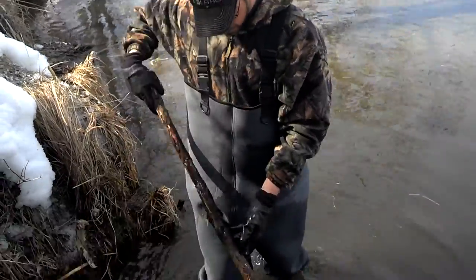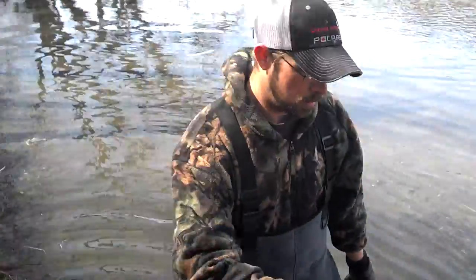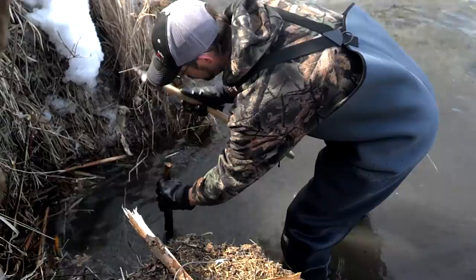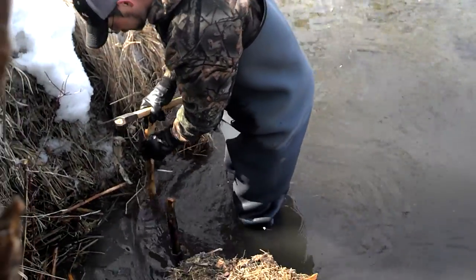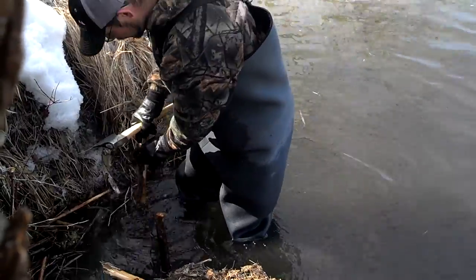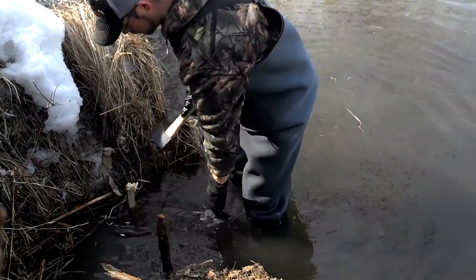I'm going to start off with a couple of blocking-off sticks here. I'm going to put this in the river bottom. I always carry an axe with me because you never know if you're going to pound a stick in the bottom, cut something off, or cut branches. There's that one there. I've got a second blocking-off stick — I'm going to put that one in too.